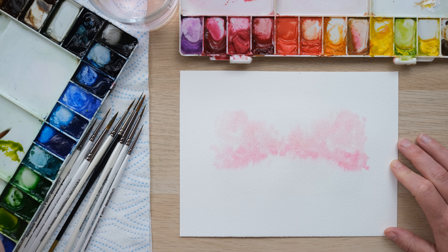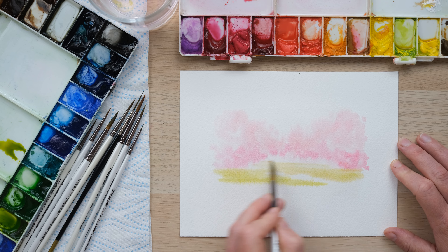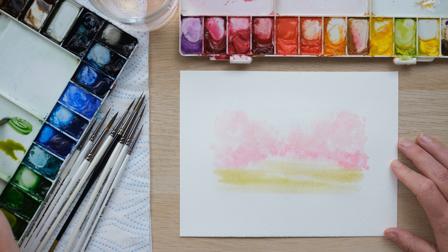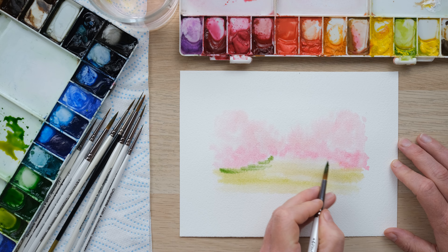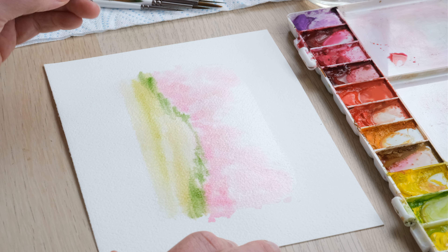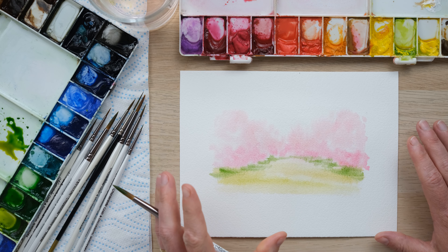Now I'm going to take a bit of green gold and just place that in, going up to the top there and coming down. Then a little bit of sap green, which is just going to come in on the sides there. It's still nice and light and delicate and we're just going to let that sort of seep in and dry.